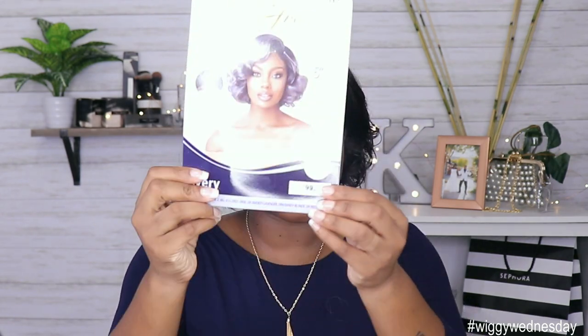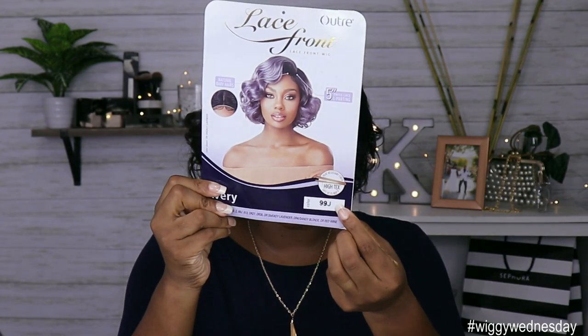Another thing I want to talk about really quick is the color. This says 99J — does this look like a 99J to y'all? This looks like a number four to me. Am I colorblind? I know different brands have colors that are a little bit different, but normally 99J is that burgundy shade. I don't think that's burgundy — that looks really like a dark brown to me. Correct me in the comments if I'm wrong, but I'm not seeing 99J.